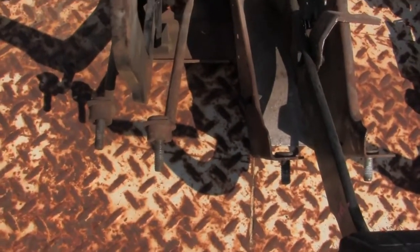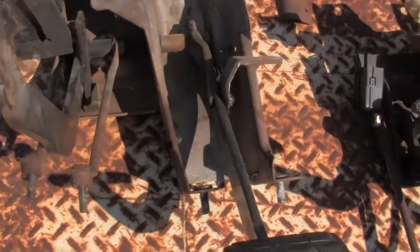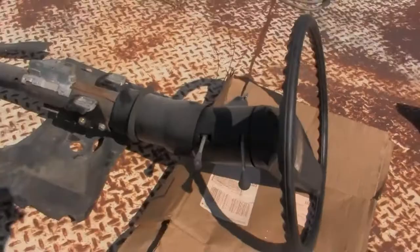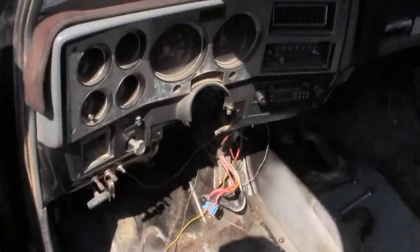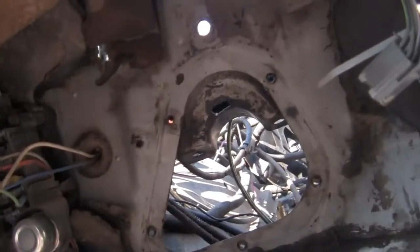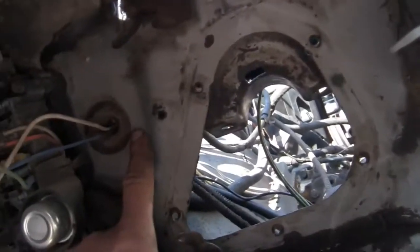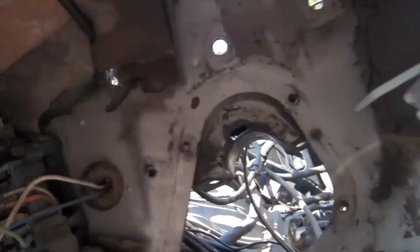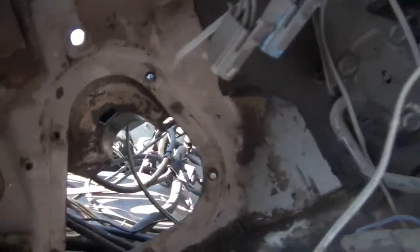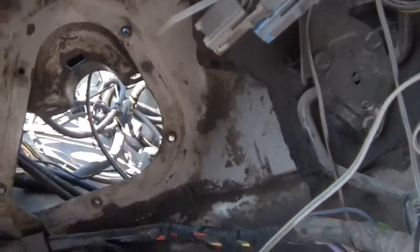That's where the clutch master cylinder bolts to. I have to poke some holes in the firewall. There's the steering column. Somewhere along the firewall in here there have to be a couple holes poked - I think it's where those dots are. Not that far yet, these wires might have to be moved and all that good stuff.